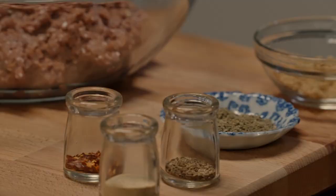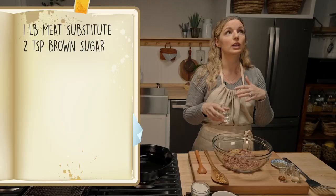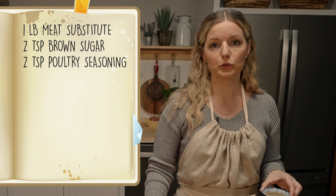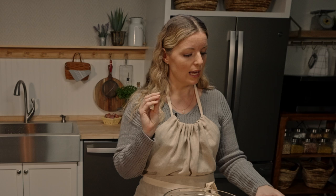Breakfast sausage almost always has a little bit of sweet — I'm using brown sugar. You can use regular sugar, honey, or maple syrup; you want something that adds sweetness but also caramelizes in the pan. For herbs, I'm using poultry seasoning — this one has thyme, oregano, and a little bit of sage. The sage is key for me; it adds this really nice warmth, herby with a minty, eucalyptus, effervescent quality that I really love in breakfast sausage.